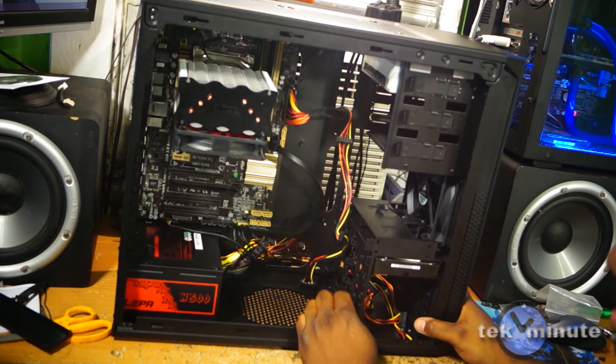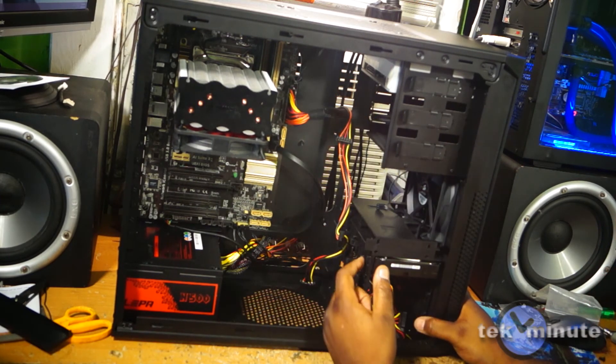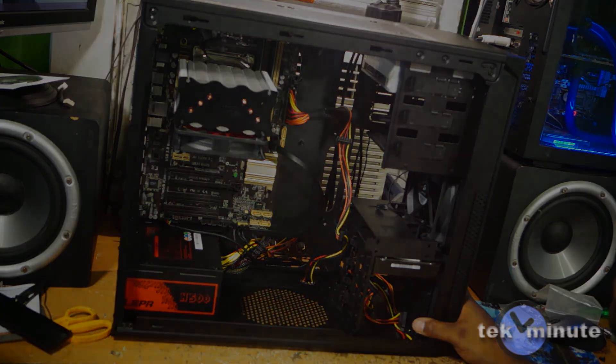Now I need to run the SATA and power cables to each drive, and then I'm ready to install Mac OS X Mountain Lion onto the system. I have completed the system and installed Lion OS. I'll put programs like Logic and Reason on there as well — as I said, it's going to be a music creation system.